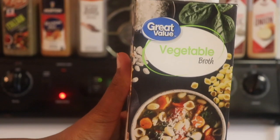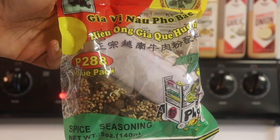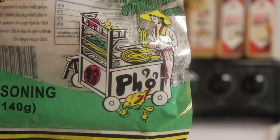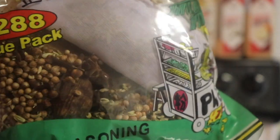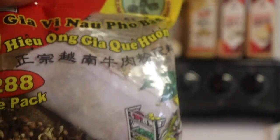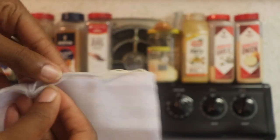While that's going, you're going to gather your other ingredients. I have some vegetable broth and here I have a pho spice seasoning bag. It's got all the spices you need. And here you can see all the ingredients inside as well as this little white baggie, which you're going to be using to cook your spices in. It's actually a pretty large bag and you can even reuse it — just wash it after you're done.